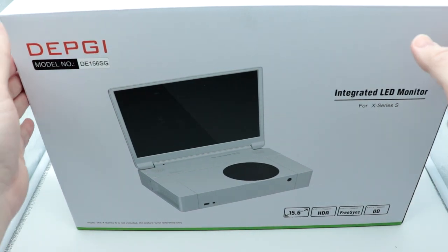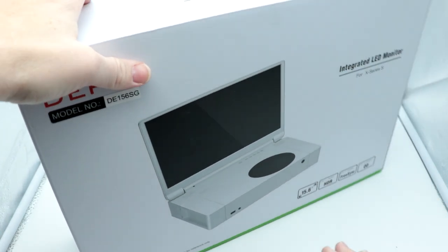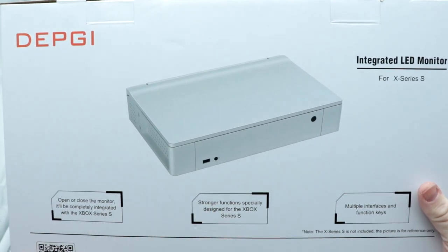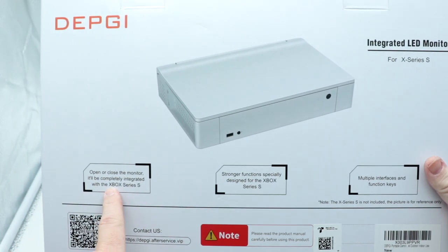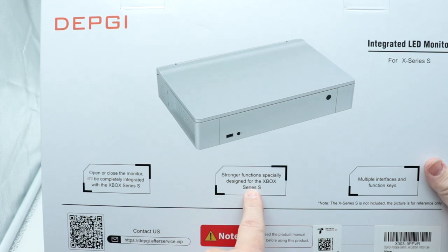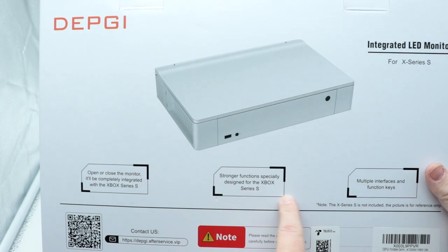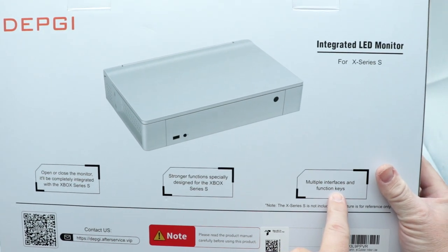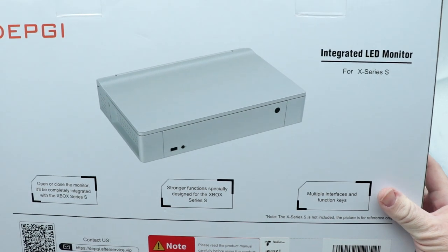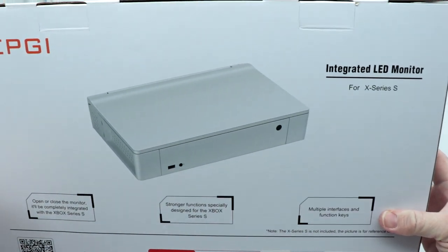This is a pretty big display — that's why you can see the outside of the photo booth here too. Looking at the back, you can kind of see the overall layout. Open or closed, the monitor will be completely integrated with the Xbox Series S, with stronger functions specifically designed for it and multiple interfaces and function keys. Note that the Series S is not included, nor would you expect it to be.